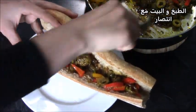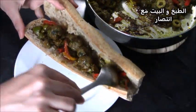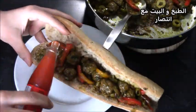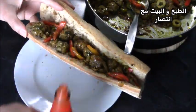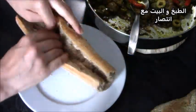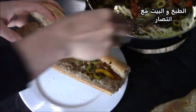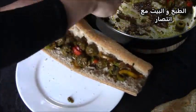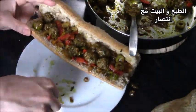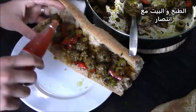كما تلاحظون، لم يكن عندي خبز ساندويش، فسنستعمل هذا الباجيت أو الخبز الفرنسي اللي سنعمل فيه الساندويشات. يمكنكم بالطبع استخدام خبز الساندويش العادي. أنا صراحة ما كان عندي وقت أحضره لأن الخرجة كانت على غفلة، فسنعمر الساندويشات بهذا الشكل.